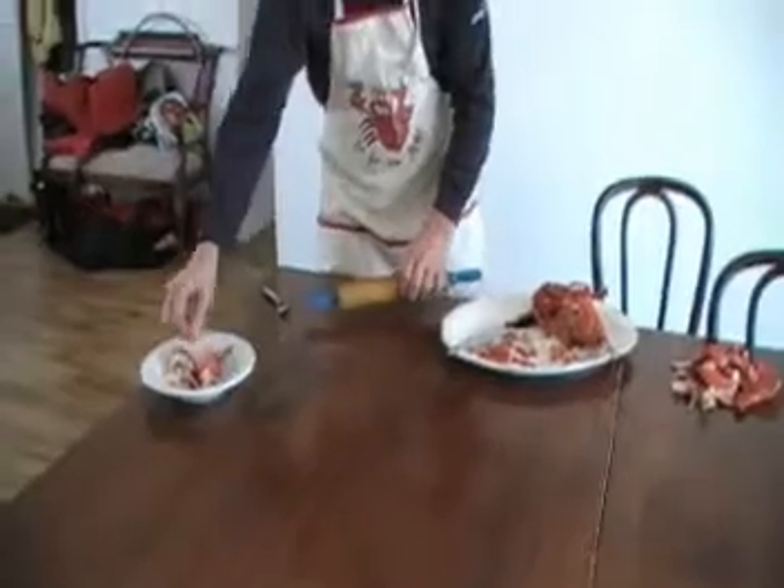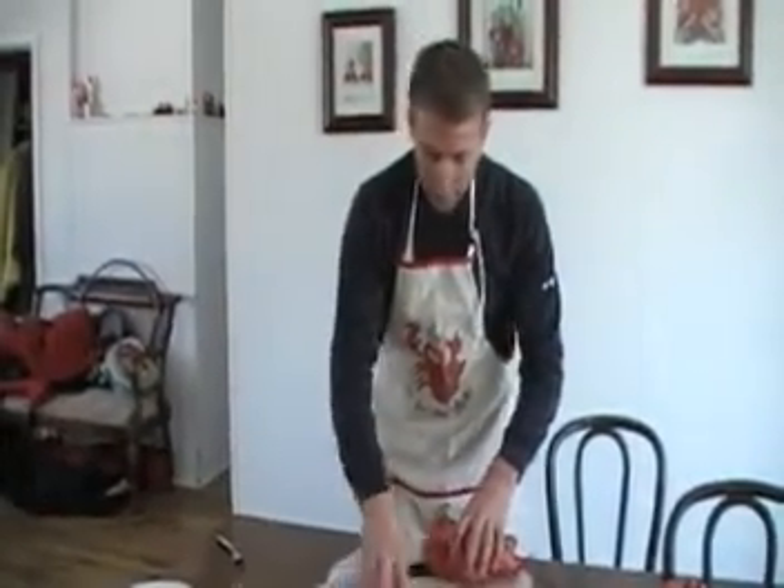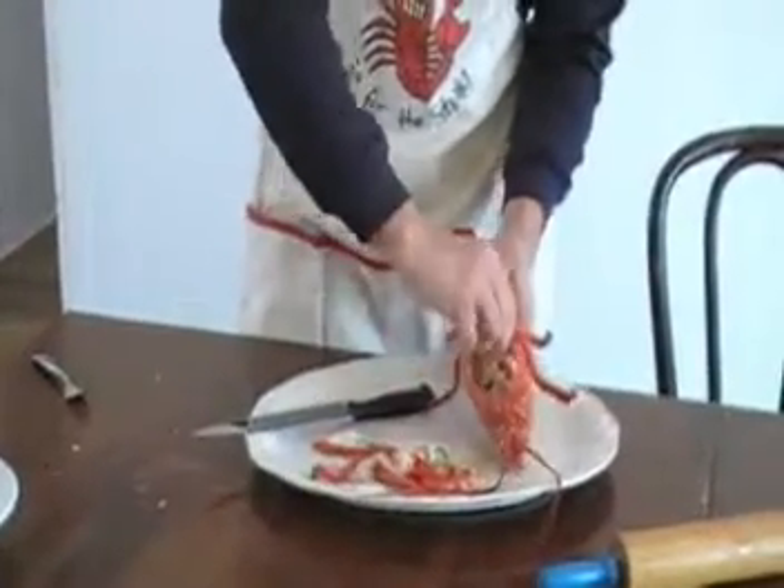The tastiest meat in the lobster is probably your legs and your claws. Tails are great for sandwiches, also great for eating. So to finish this up, we'll do these legs later and get everything else off.